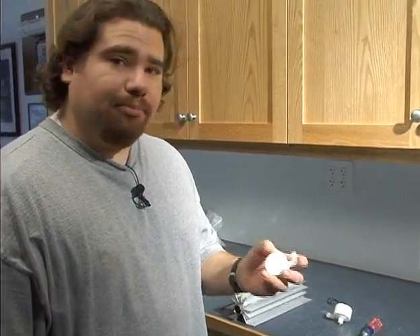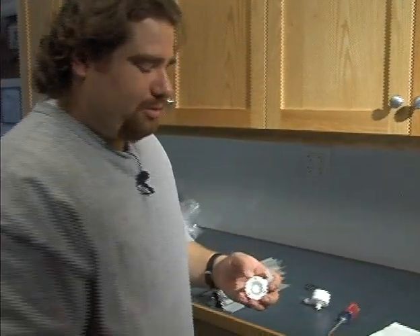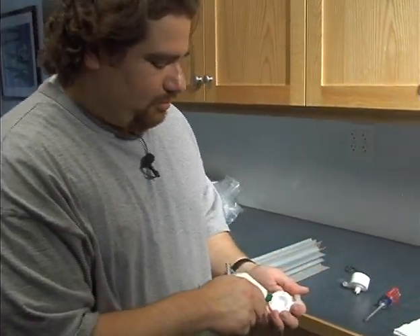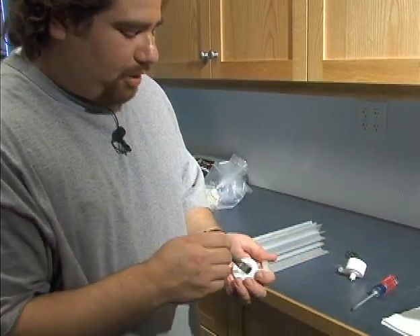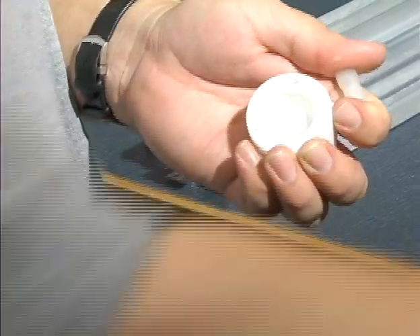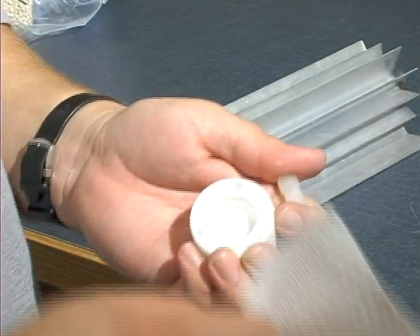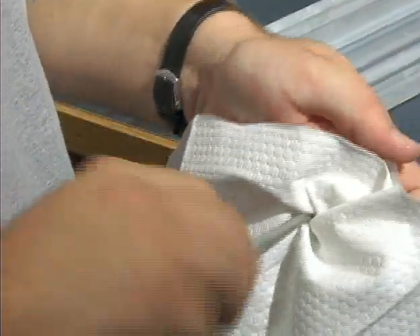Now these end caps are relatively clean, but we're going to go ahead and clean them anyway. We're going to use denatured alcohol and a wire brush to clean out any debris that might be in there. Alternatively, if you don't have anything handy, just get a rag of some kind and a flathead screwdriver and get it in there as best you can.